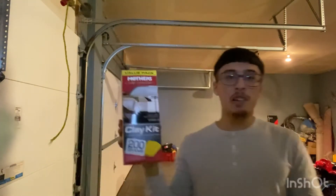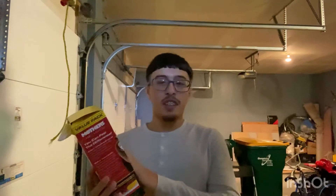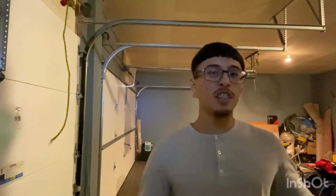I got this clay bar kit. It gets rid of all that contamination and dirt from driving around over the years, and it leaves your paint nice and smooth. Also, if you have a polisher, it works very well together.